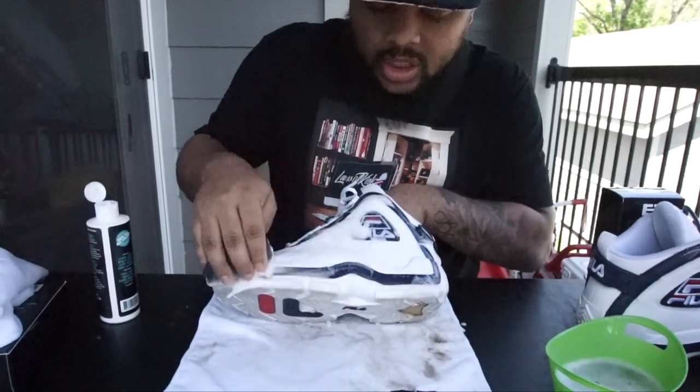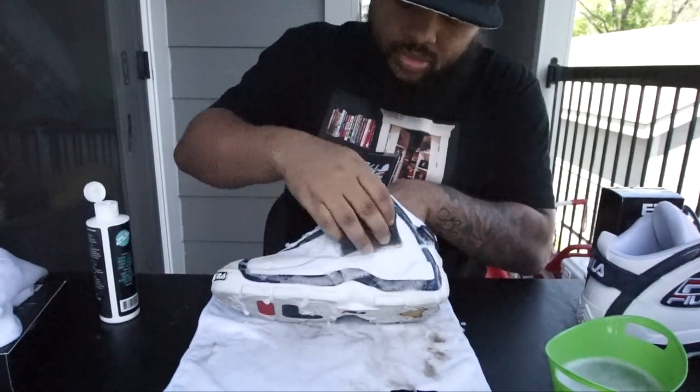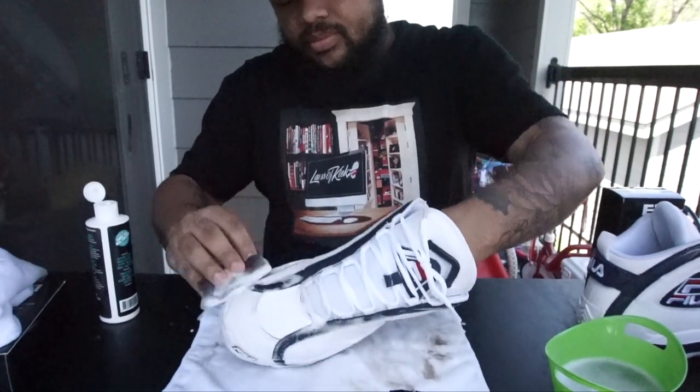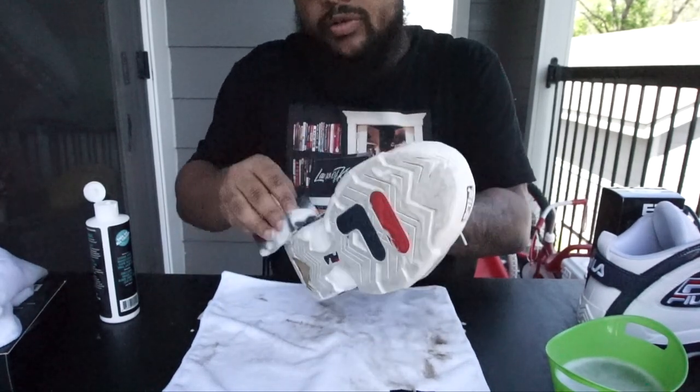EB Kicks not only cleans your shoe, it actually conditions it too. Go over the bottom like this — the sponge action — and then all over.